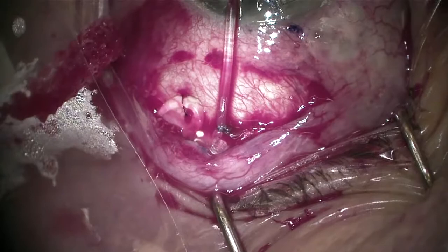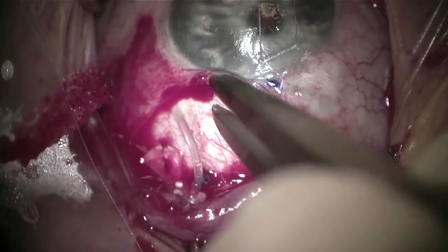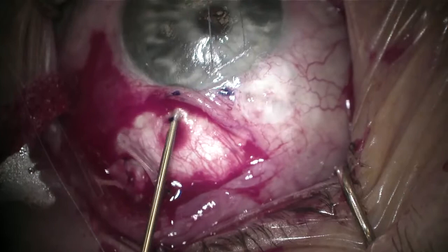Taking my Vannas scissors and creating a bevel-up cut to the appropriate size — about a millimeter or so past the limbus — to make sure I have enough length into the anterior chamber. I'm performing some anterior dissection with my Westcott scissors, with hemostasis achieved using electrocautery. Measuring about 2 to 2.5 millimeters behind the limbus is where I like to enter and engage the sclera with a 23-gauge needle, moving more parallel, and then once near the limbus, re-aiming more parallel to the iris.